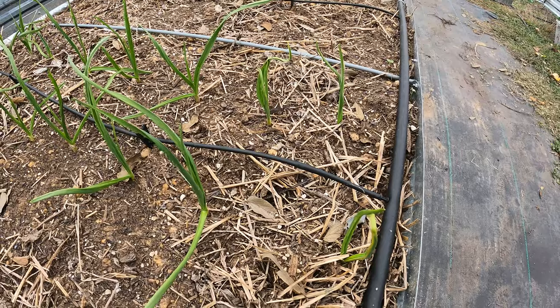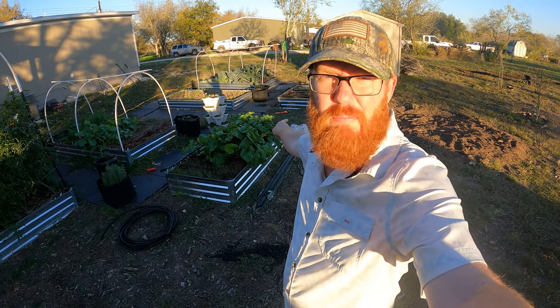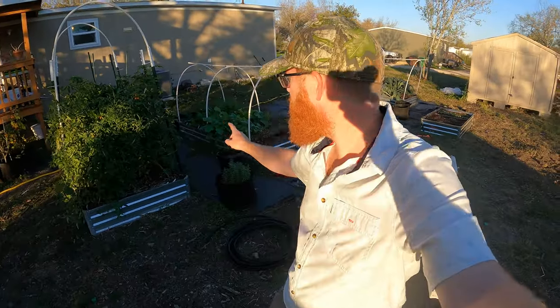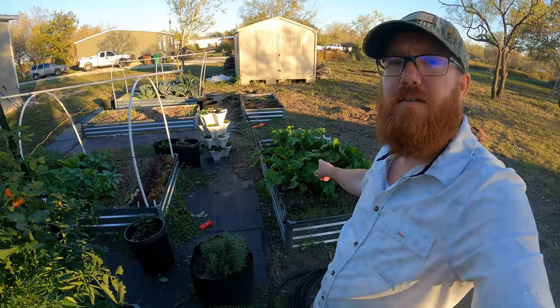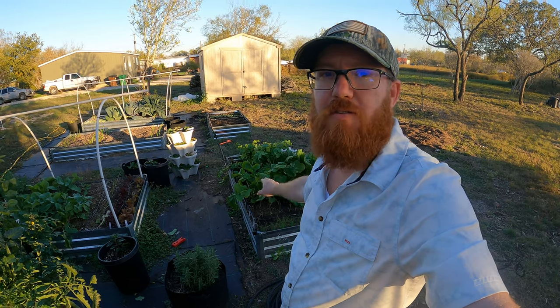Welcome back to the Daily Grind, everyone. So today I'm going to be installing some drip irrigation in this bed and that bed right there. I do have drip irrigation set up in all of my other beds here, but I never was able to set it up in these. These are newer beds, and now it's time to add the drip to these beds as well.